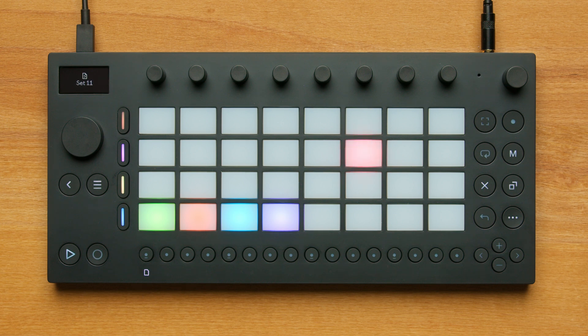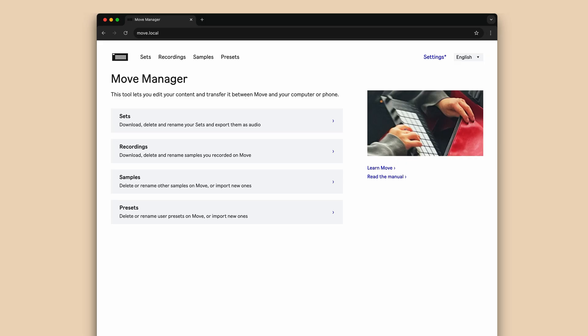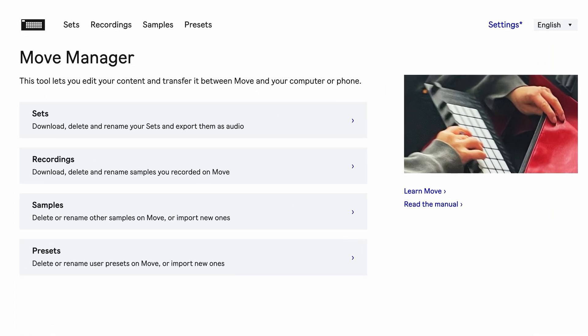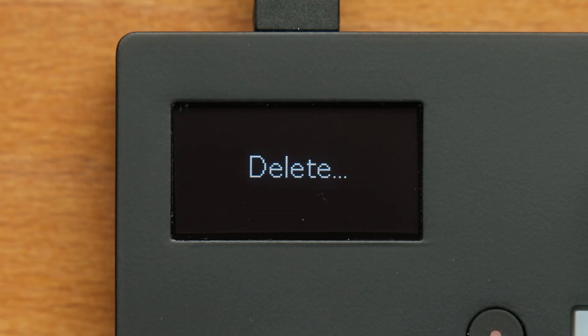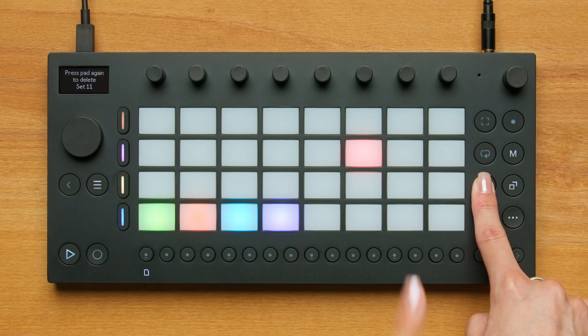Move can hold up to 32 sets, one set for each of the 32 pads. If you run out of space, you can manage your sets using Move Manager or delete your set by holding the Delete button and then pressing the pad. Press the pad again to confirm the deletion.